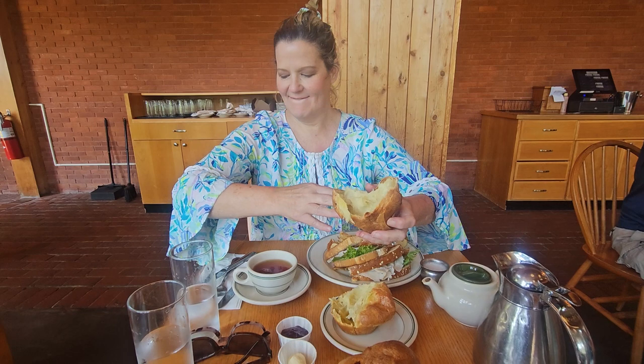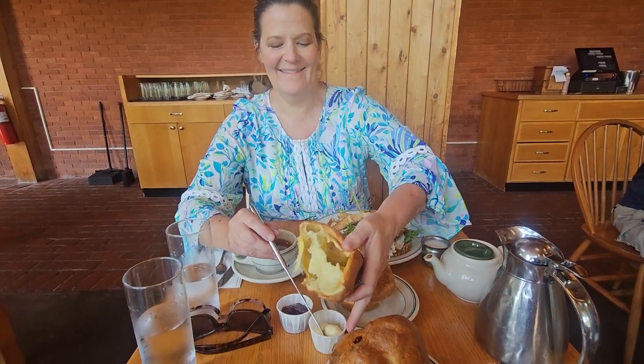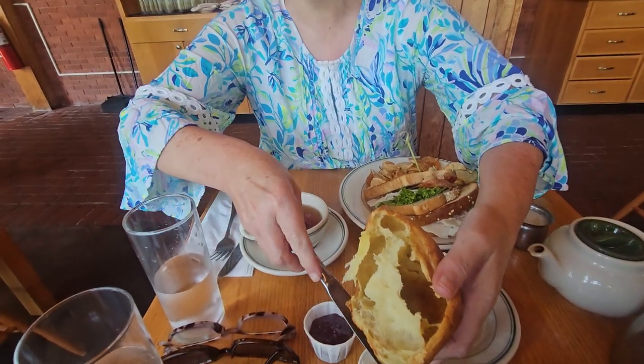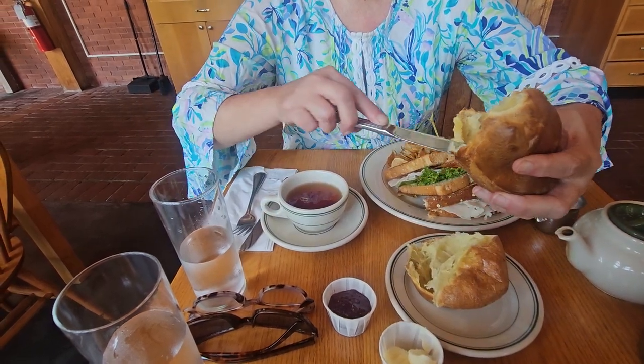Wow, look at that. What are you doing, Jennifer? Well, the butter is too hard to smear it. I'll let it melt a little.